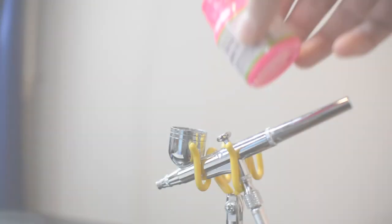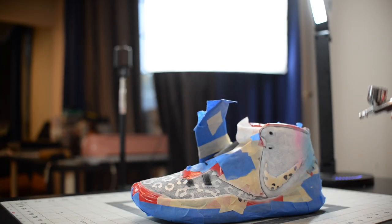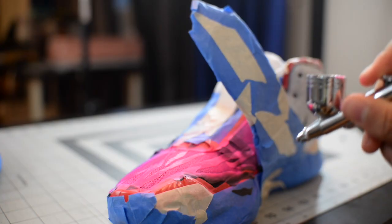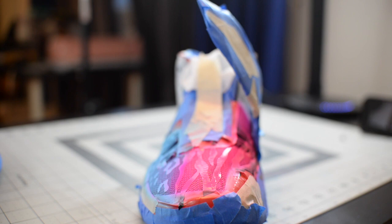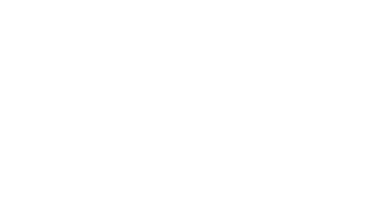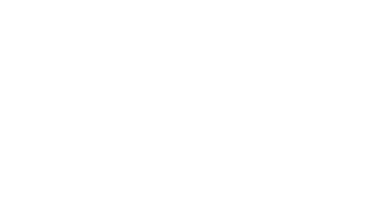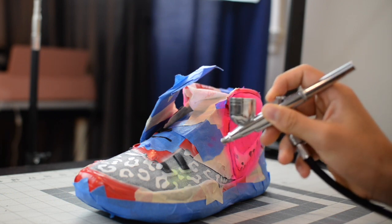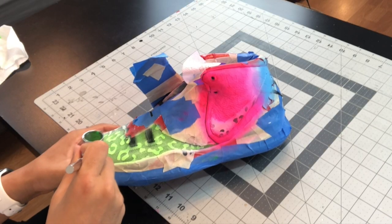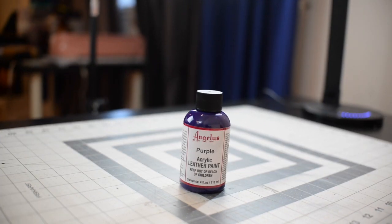Then in the same section I used pink. Then I used light green for the other part of the jaguar print. Then I used purple to blend with the green.